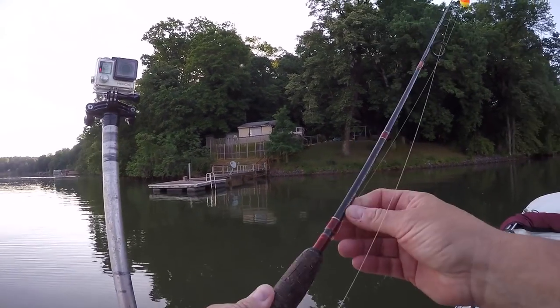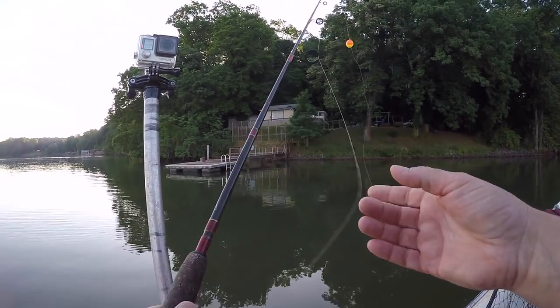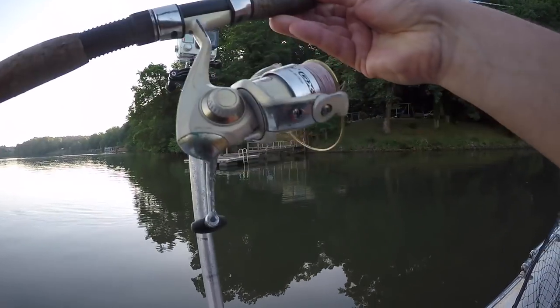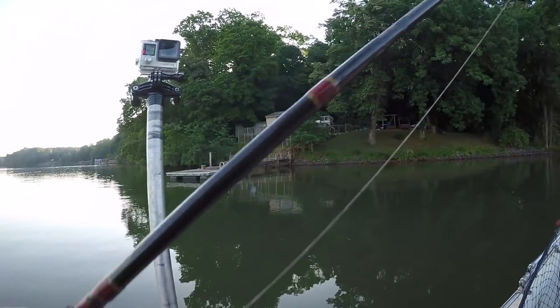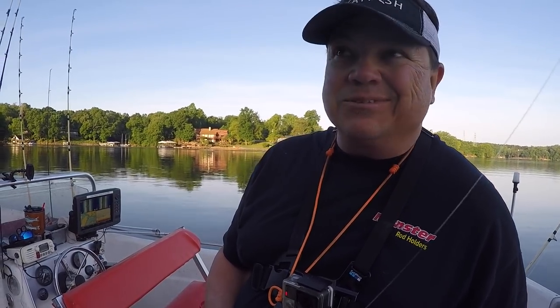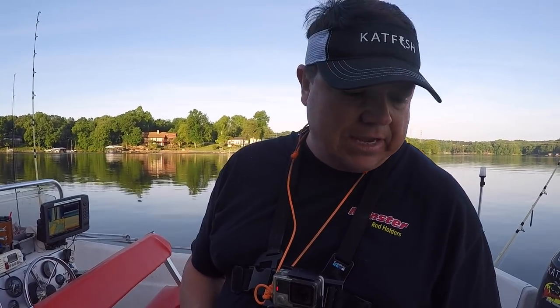Going to give you the 411 on what I'm doing here. Basically, it's just a little lightweight spinning outfit. Got some 20 pound braid on there. Now you ask why I use braid, especially on these smaller ones, and why do I use such heavy line? One, it's easier to tie a knot with a little bit heavier line. You can go with a lot thinner stuff, I just go with something a little bit heavier. Also, you can feel bites, especially when I'm fishing for perch — you can really feel a bite good on this stuff.